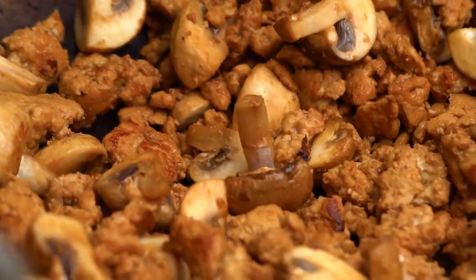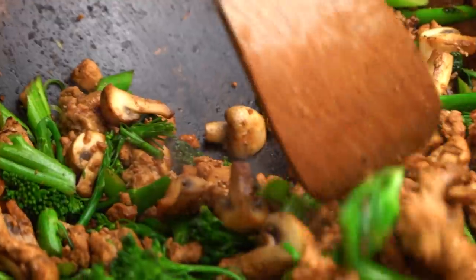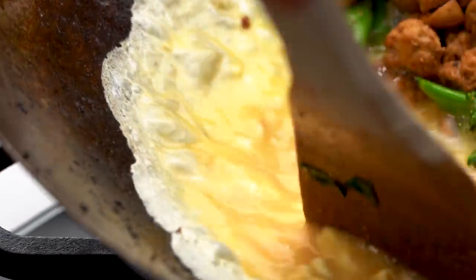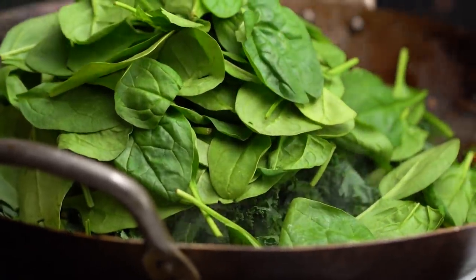Now I'm going to go in with my broccolini. I haven't added my ginger and garlic yet — that's coming later, there's a reason for that. Just toss the broccolini around for a little bit. For the eggs, I want to move everything over to the side of the pan, add in a little bit of extra oil, pour my eggs in, and then let that egg set, moving it around a little bit. Now we start to break that egg up and toss it through.